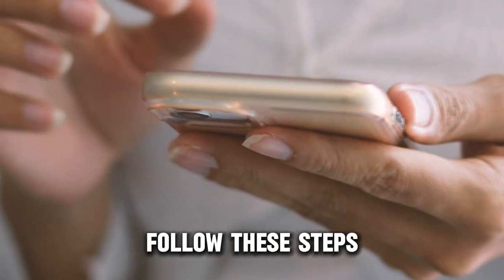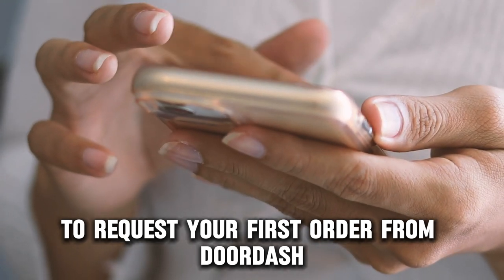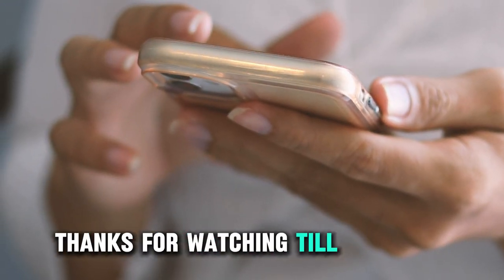So that's it. Follow these steps to request your first order from DoorDash. Thanks for watching, till next time.